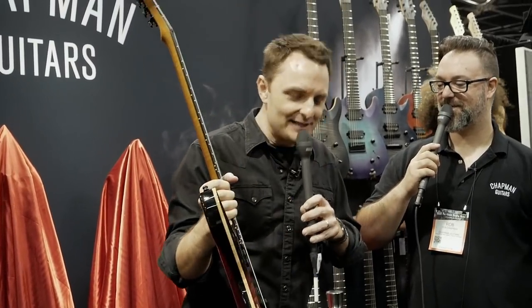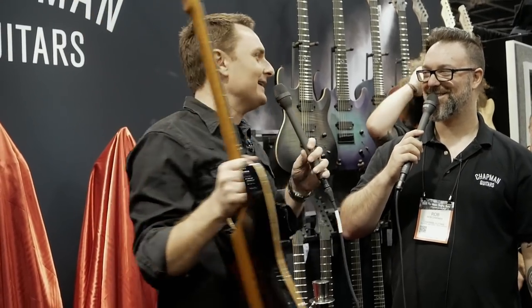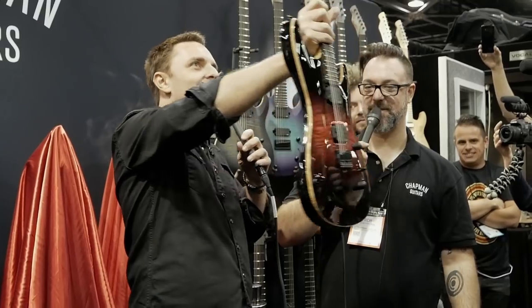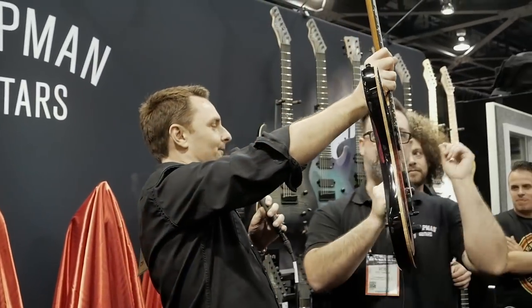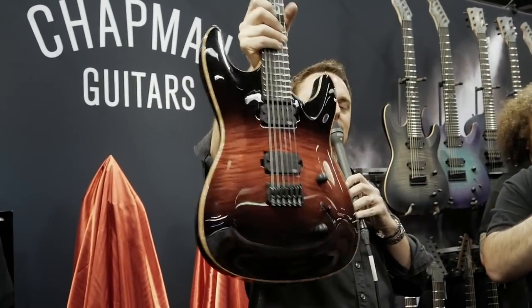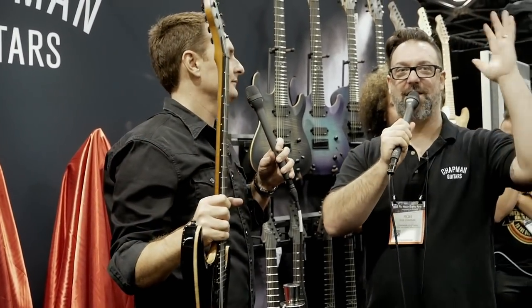It's great to do something British. I know we're in America and I love you all — you are our closest friends in the world for sure. But making guitars in Britain gives me a warm, fuzzy feeling. We have some of the finest luthiers in the world that we can work with. We have a very small workshop of three to four people making these by hand. We can make 10 to 15 a month — very limited numbers. Best of the best.